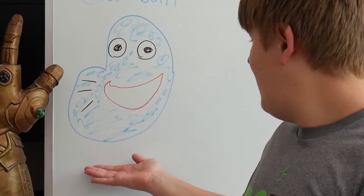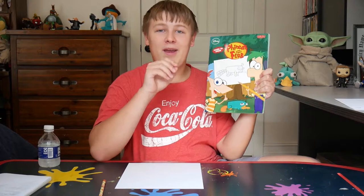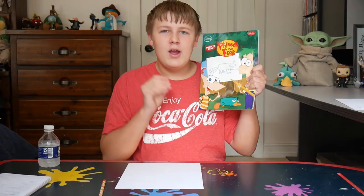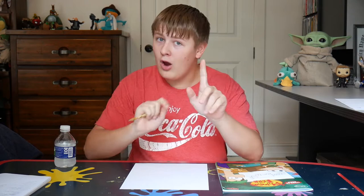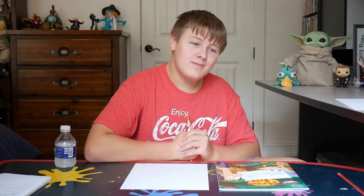If you've seen my other videos, you know I'm not the best at drawing. If you've seen the drawings I've done on my whiteboard, they're not always the best. So as soon as I found this book, I knew I was gonna have to make a video where I actually try to follow the steps and draw the Phineas and Ferb characters. Hopefully this is the first episode of a new series called Cart Class — that's right, I combined my name with art and made Cart Class.